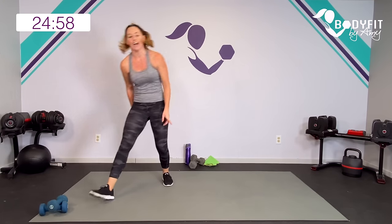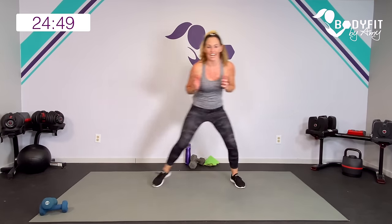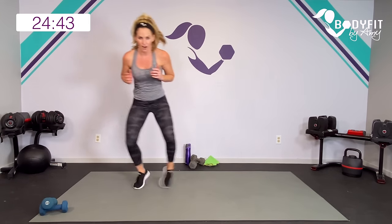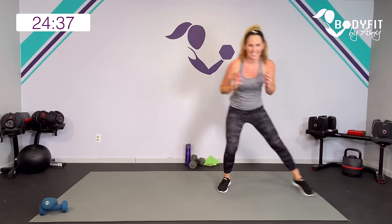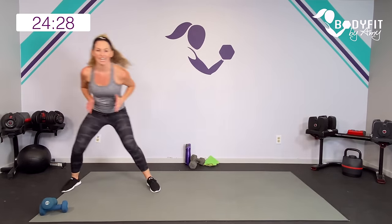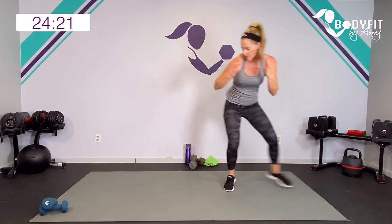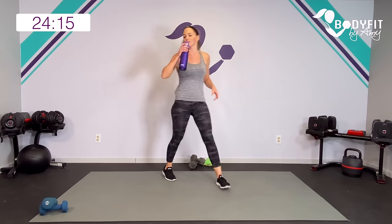Dumbbells out of the way, no weights — back to that sweat. Shuffle, push. Yes! 30 seconds, make it good. We're going to grab some water then take it down for some core. You got it. Ten to go — can you get a little quicker? Keep those feet moving safely. Three, two, and one. Grab some water. Catch your breath, team.